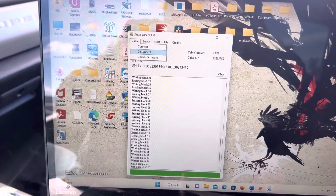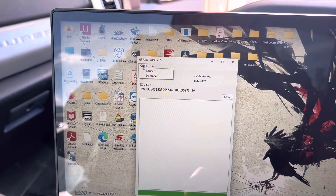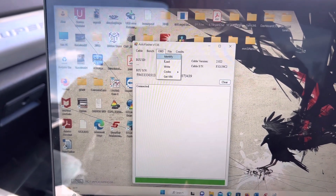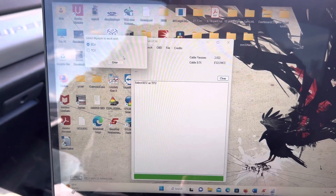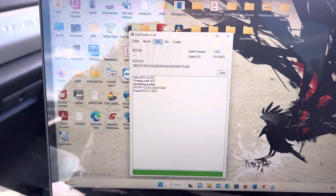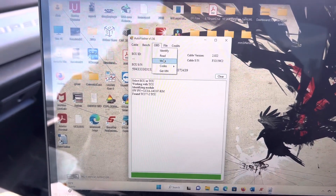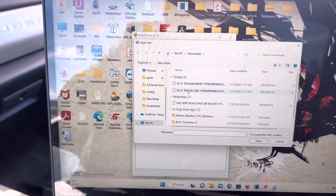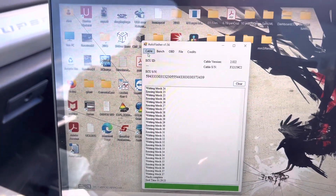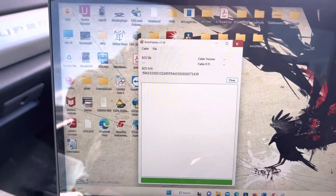Once it's done, go to Disconnect and make sure everything's cleared out. Then go to OBD, press Identify again to confirm you're talking to the TCU, go to Write and pick the other file the tune writer sent — the actual TCM tuning file. Once it's done flashing, go to Cable and press Disconnect, and you're done.